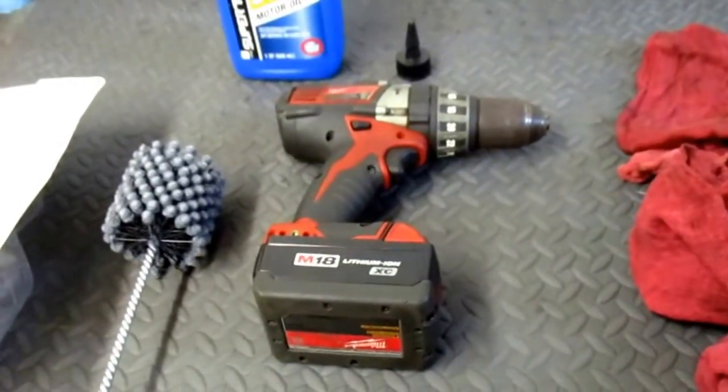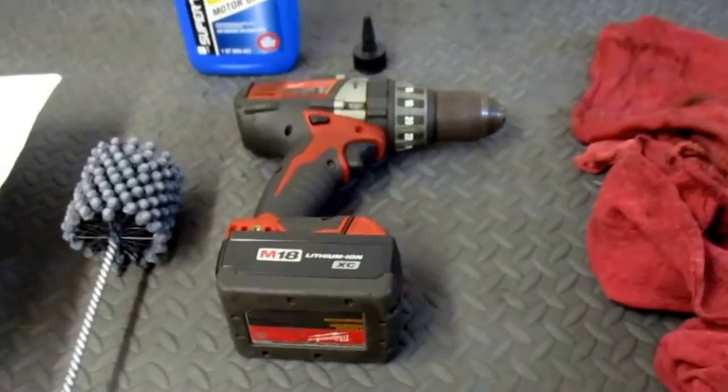Tonight I am going to brush hone my cylinders.